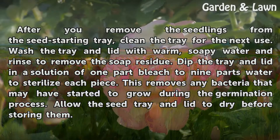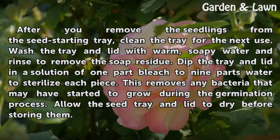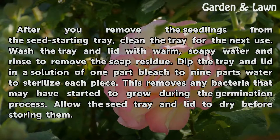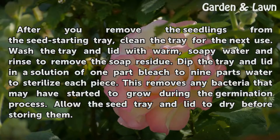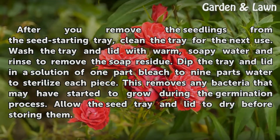After you remove the seedlings from the seed starting tray, clean the tray for the next use. Wash the tray and lid with warm, soapy water and rinse to remove the soap residue. Dip the tray and lid in a solution of one part bleach to nine parts water to sterilize each piece. This removes any bacteria that may have started to grow during the germination process. Allow the seed tray and lid to dry before storing them.